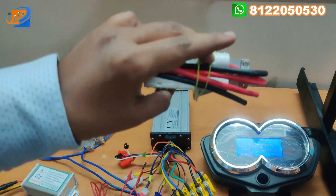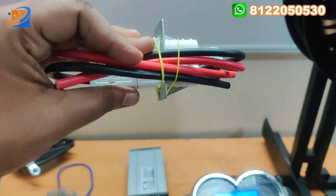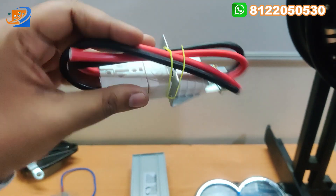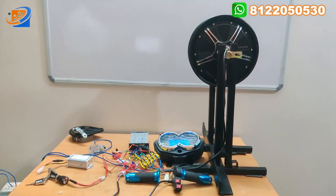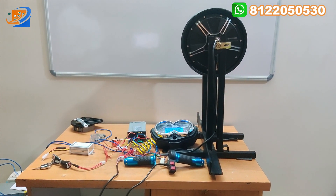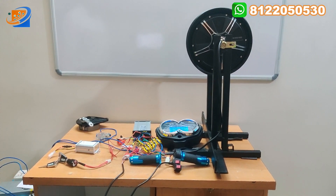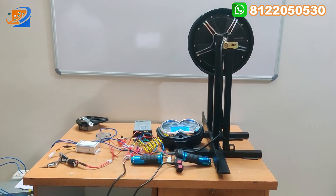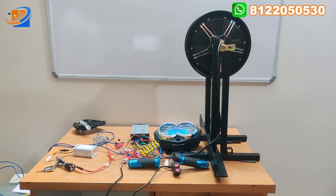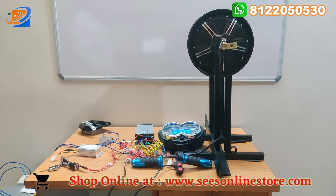The final accessory will be the charging socket. You can connect your lithium battery or lithium iron phosphate battery using this battery connector for charging. So totally 10 accessories are coming in this kit: first the hub motor, second the intelligent controller, third the drum brake assembly, fourth the DC MCB, fifth the DC to DC converter, sixth the power key switch, seventh the yellow box connector, eighth the 3-speed with forward reverse, ninth the digital speedometer from CVZ, and tenth the charging socket.